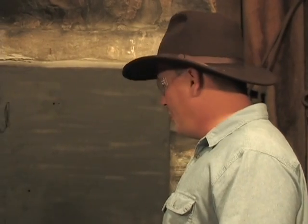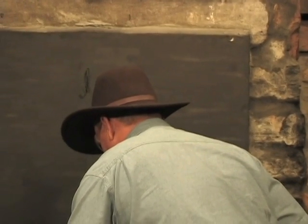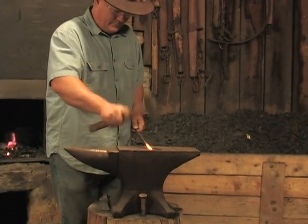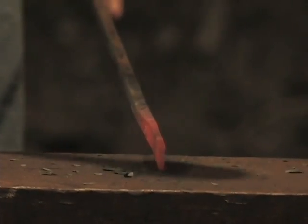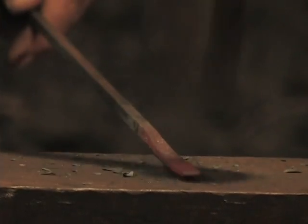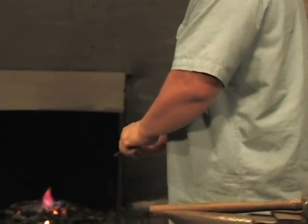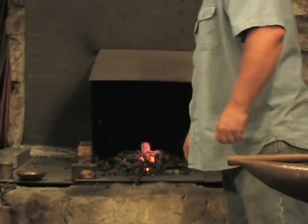Now you would have probably done this whole jelly roll in one heat, but I'm still in the learning process, and plus we're trying to demonstrate — we want to show the actual steps because it'd be a little intimidating for somebody the first time to think, well, I've got to do all that in one heat. So we're coming out of the fire again, and we're probably going to make this a 3-heat project, getting everything stretched out a little bit. Once you get good at this, you can do this jelly roll in one heat. Jason and I are doing it slow so y'all can pick up on the processes. Normally, like I said, you can do it in one heat.